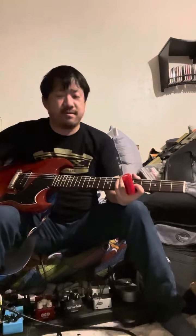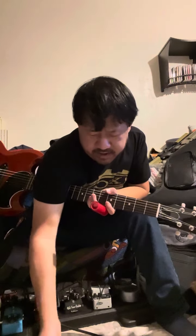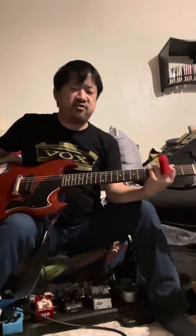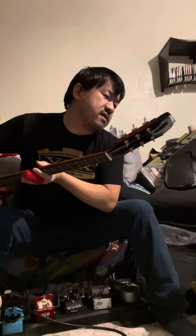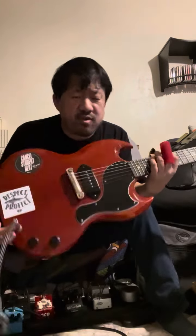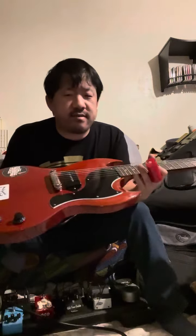Hey everybody, Daniel again — long time no see. Trying to get these review videos out to talk about a couple interesting pieces of gear I've been picking up. As you can see, this is one of the newer Gibson SG Juniors — I think it's a 2019 or 2020 model. The sad thing is this model seems to be largely discontinued. Gibson has it listed on their website but I really haven't seen any shops list them — I think it's just out of their catalog, probably wasn't a big seller.